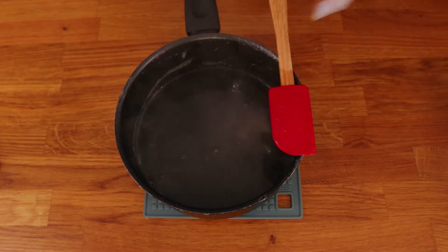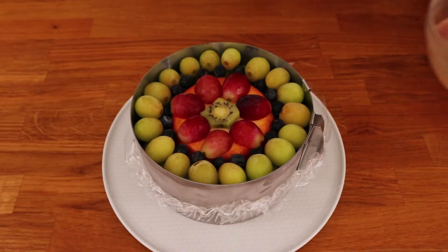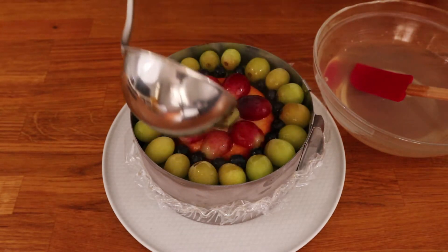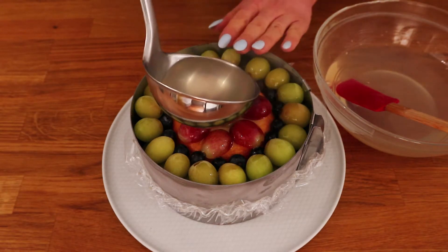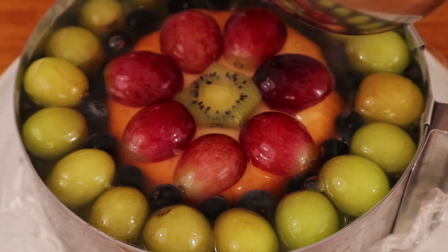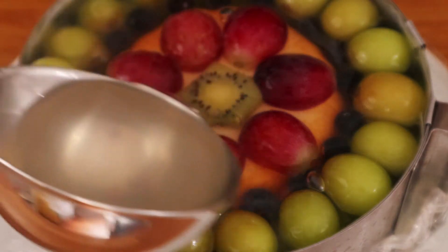Use sweetener to flavor. At this point you can also add sugar or honey. Let the mixture cool down slightly and get the cake out of the fridge. Use a ladle to fill the cake pan to the top. Put the cake back in the fridge to set up.